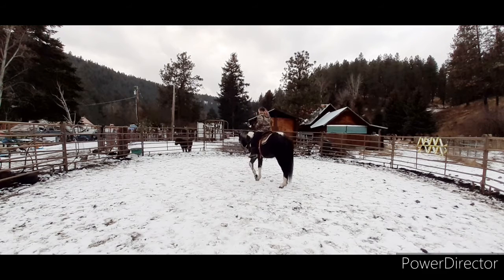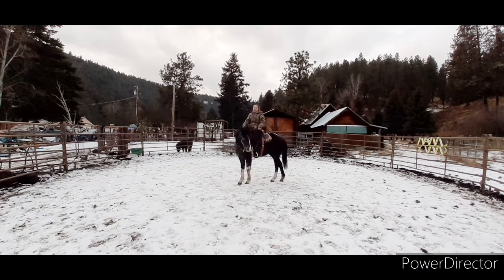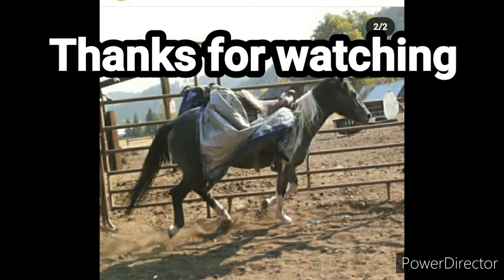After that we did a little bit more walking around, and then I asked her for a backup, and then I got off. That was the end of the ride — it was about a 13 to 14 minute ride. It was good for the first ride in a while. I hope you guys enjoyed this video and I'll see you in the next one.